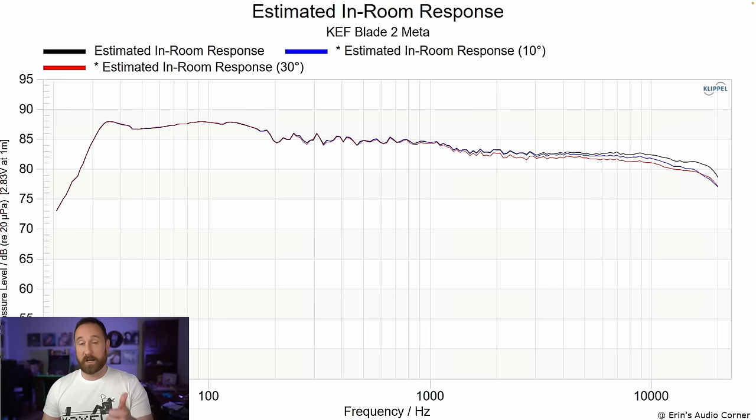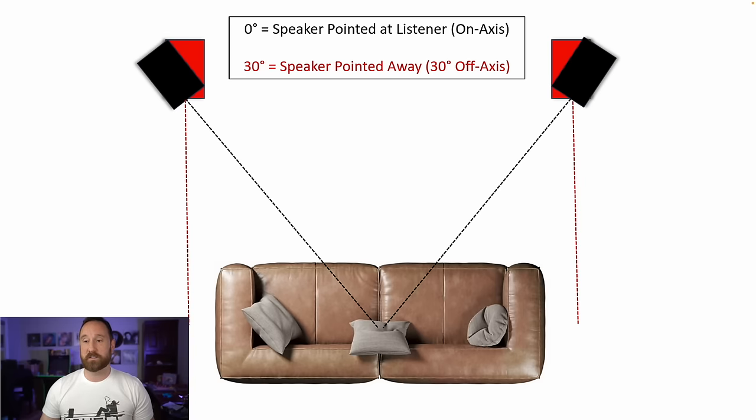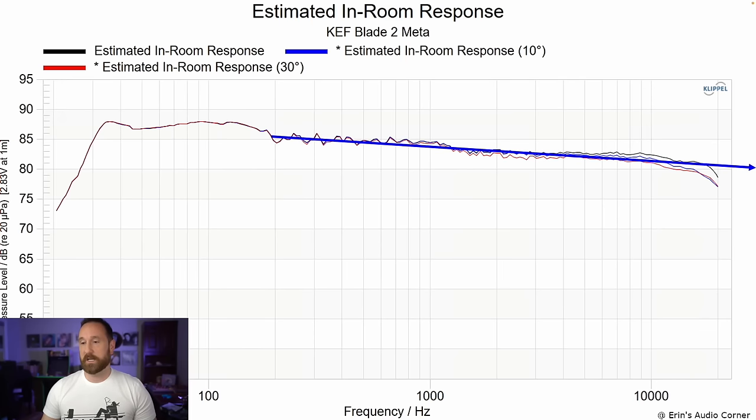Estimated in-room response shown at on-axis, 10 degrees, and 30 degrees. On-axis is the black line pointing directly at the listener; 30 degrees in red is pointed basically into the room. With most coaxial speakers, you'd want to listen about 10 to 20 degrees off-axis due to diffraction dips from box edges or the mid-range/tweeter housing. This speaker doesn't really have those issues. However, I did find that toeing out about 20 degrees resulted in a better overall soundstage width without sacrificing imaging. If you listen directly on-axis, the treble may sound slightly elevated; toe out 10 to 30 degrees to bring that down and increase the spatial qualities.